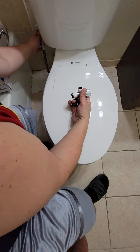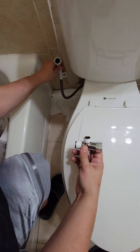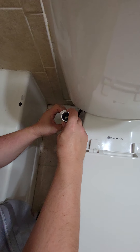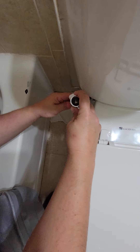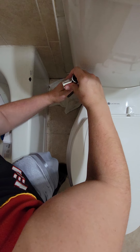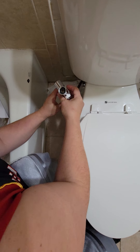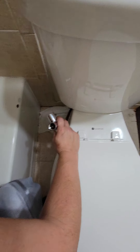So first thing we're going to do is connect this part from the wall and connect it down here to the toilet supply — very simple, just manually screw it in. I'm going to tighten it up as much as possible without overtightening; we don't want to break anything, especially this part right here. That's pretty good and tight, so now I'm going to go ahead and connect the spray gun.